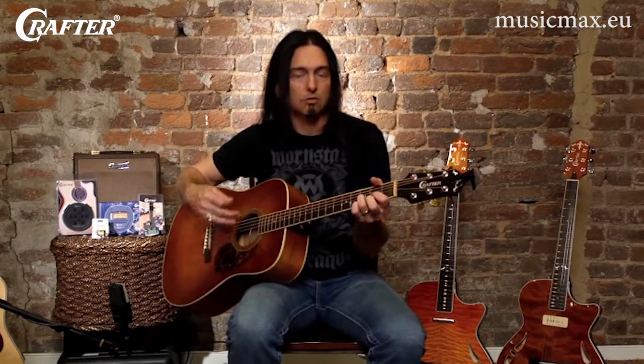So just knowing those basic numbers is going to make it really easy for you to learn to play so many of these vitally important first position chords.